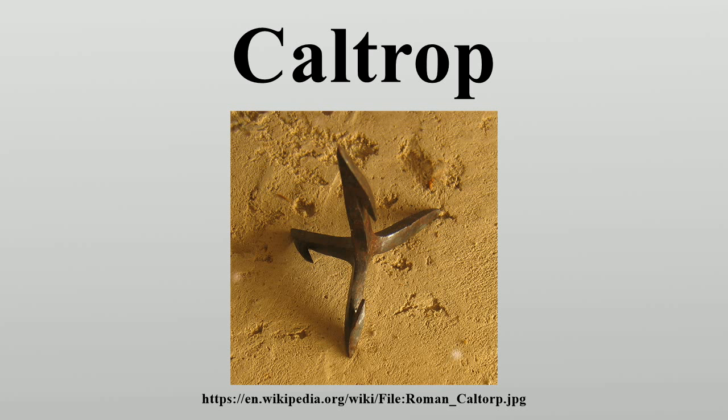A caltrop is a device composed of four spikes or points arranged so that in whatever manner it is thrown on the ground, it rests on three and presents the fourth upright. Another example of the use of caltrops was found in Jamestown, Virginia, in the United States. Undoubtedly the most unusual weapon or military device surviving from 17th century Virginia is known as a caltrop, a single example of which has been found at Jamestown. It amounts to a widely spread iron tripod about three inches long with another leg sticking vertically upward, so that however you throw it down, one spike always sticks up.